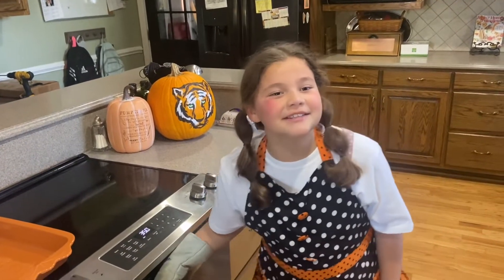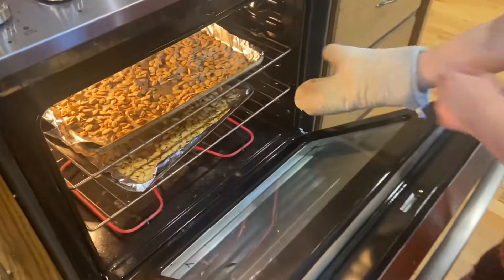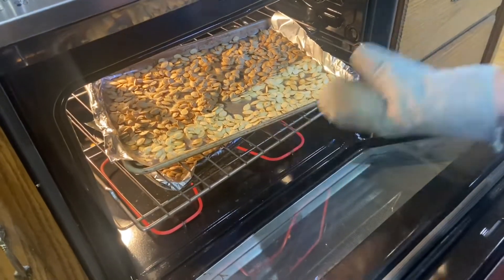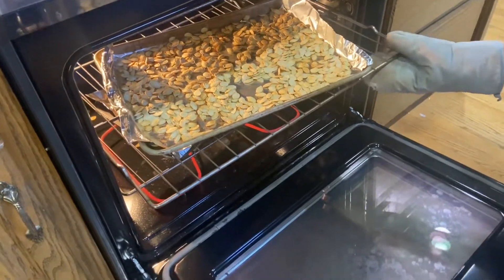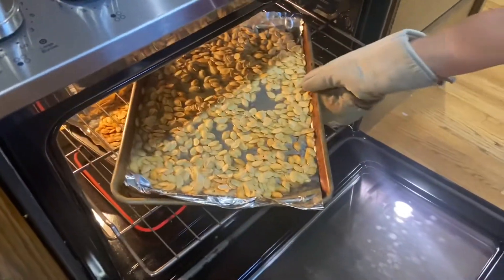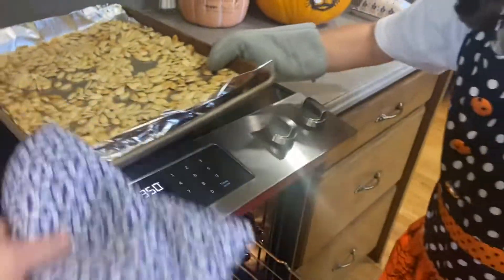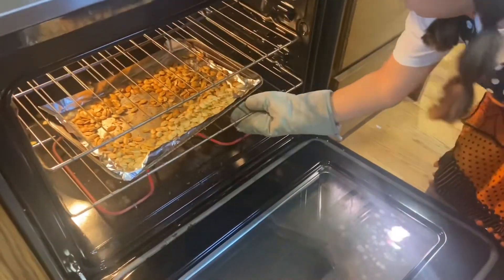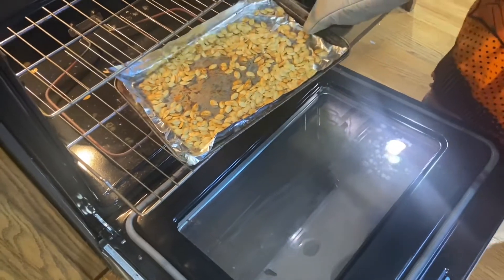It's been 45 minutes. Look what they look like — they're getting brown! Sometimes you might have to get your parents nearby when you're at the oven, but luckily my Nana's right here. And every 10 minutes I've been stirring them so they get brown on both sides.